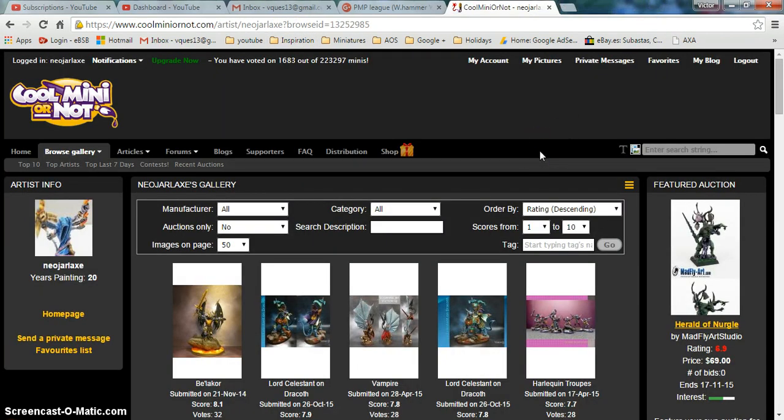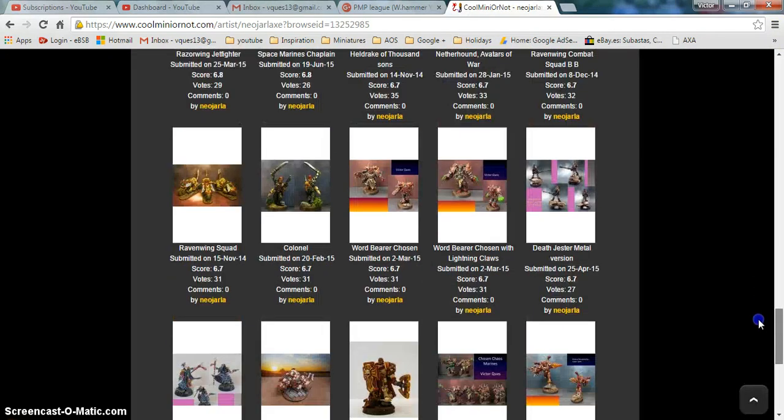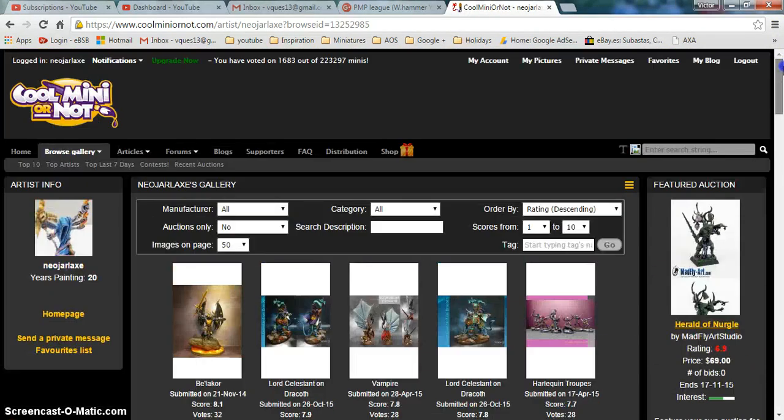About one year ago I started uploading pictures to Cool Mini or Not. Now I have a good bunch of pictures with different scores and I wanted to use this to have a type of feedback — a way that people can evaluate and give a score to my paint job, so I can calibrate and see if I'm improving or not and how people see my work.